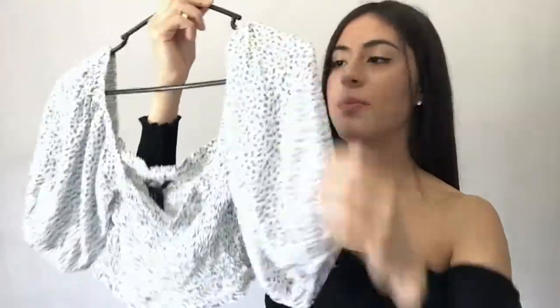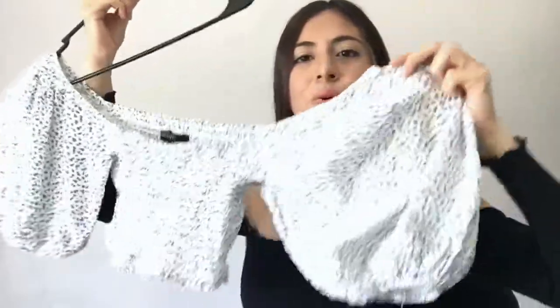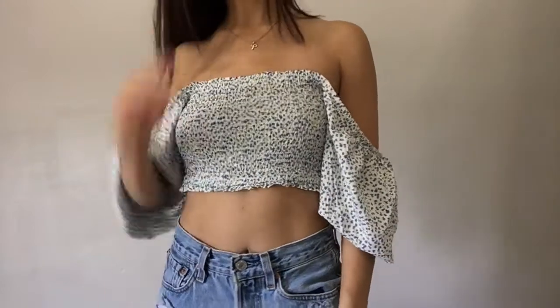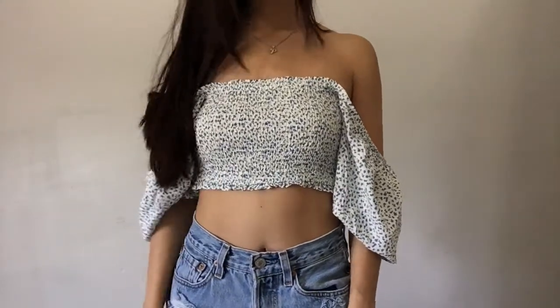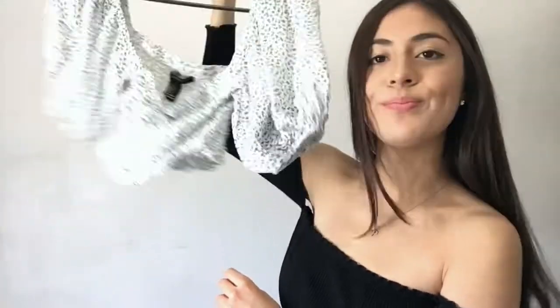Then I have this other crop top. It's actually off the shoulder, so the sleeves are a little crazy — they're puffy. But they look really cute and it has this floral print. I don't know, I just really liked it when I saw it. I first saw it online and I loved it on the model, and then I went to the store and they had it there, so I got it.